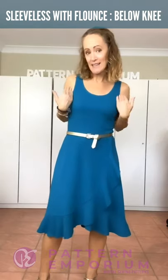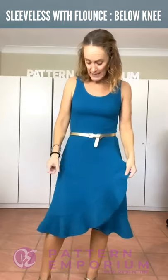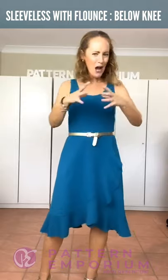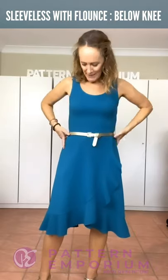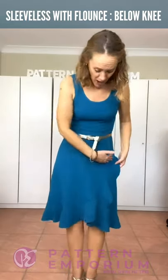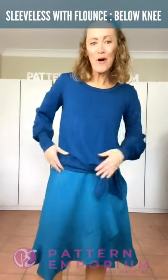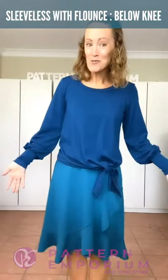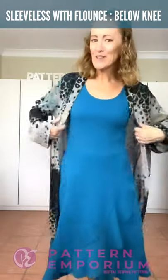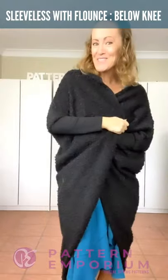This one is the sleeveless with the mid neckline. It's made in a Liverpool, which has body and drape at the same time - it does maintain a little bit of structure, which I absolutely love. I've chosen to put the flounce in and it's the below the knee length. By adding a blousey top over your dress, you now have a two piece - a skirt and a top. And then for a little bit of warmth, you can either add the Songbird or the Snuggly Mind Brace.